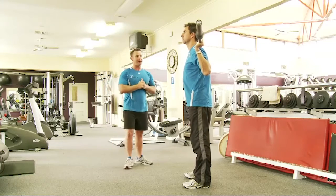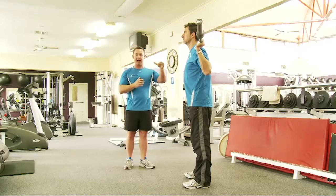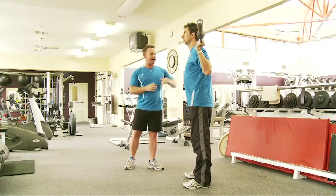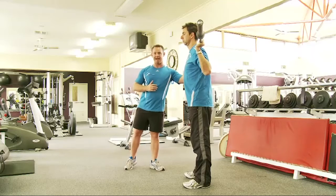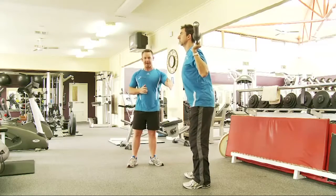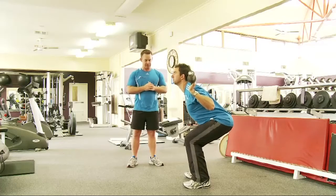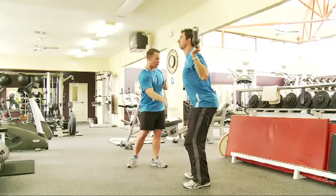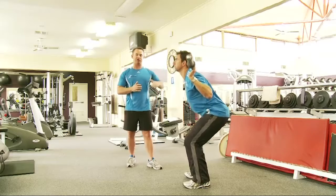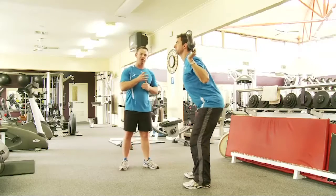The barbell is positioned on the upper traps and the muscles up there, with hands around the bar. Attempt to have the elbows pointing down towards the ground. From there, the client will bend from the hips and from the knees, transferring the weight through to the heels, ensuring that they can maintain a neutral spine throughout the entire movement.